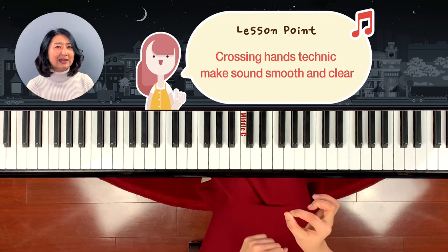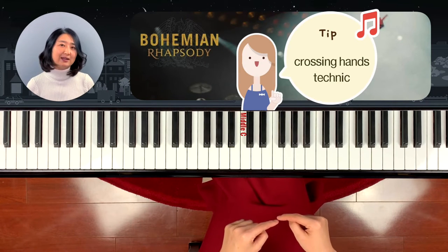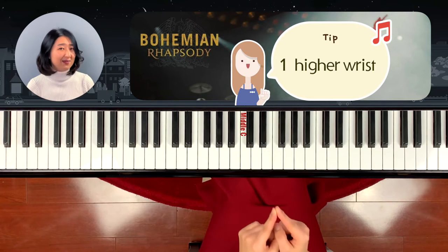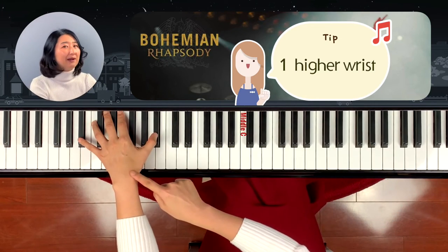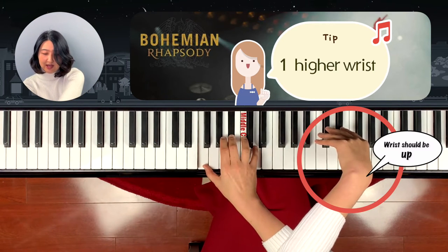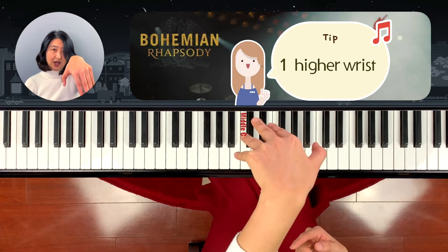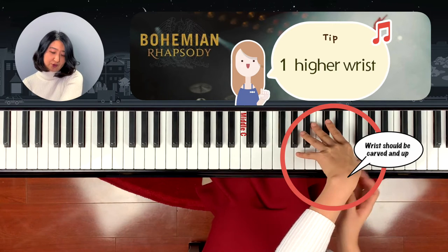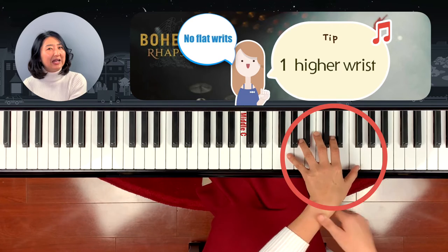The crossing hand melody line is clearer and comes out brighter than when you just play it as it is. Now I'm going to tell you how to play the crossing hand technique well. First of all, when you cross over your hand, make sure the crossing hand is higher than the other one. Your wrist should be curved — not flat. Normally we play piano with a flat wrist, but here make sure your wrist is curved so you can hit it clearly. If you play with a low wrist, it will produce a flat sound.